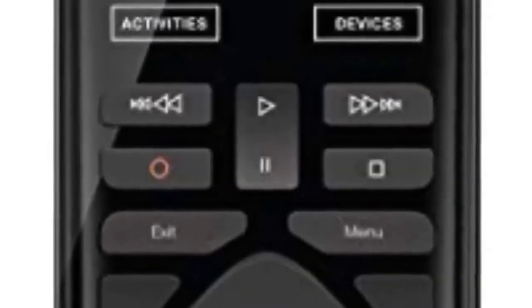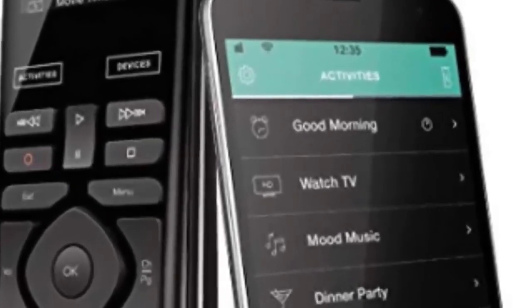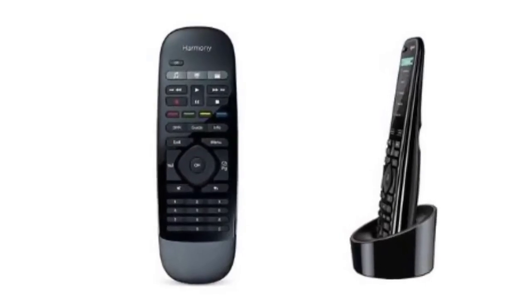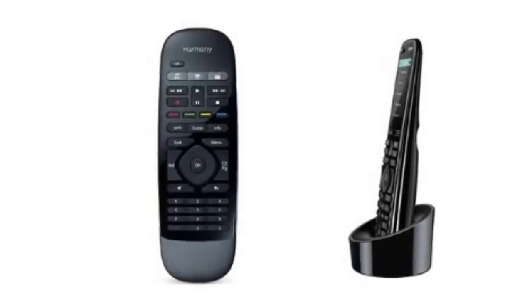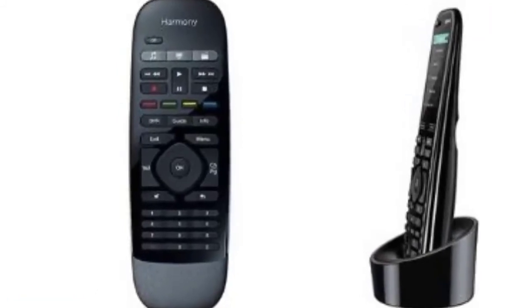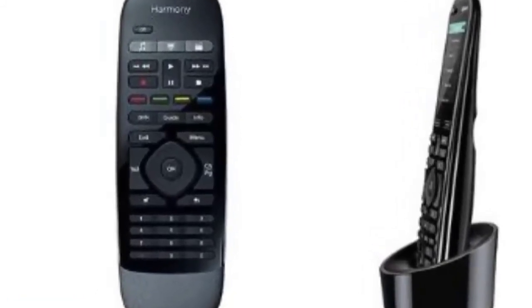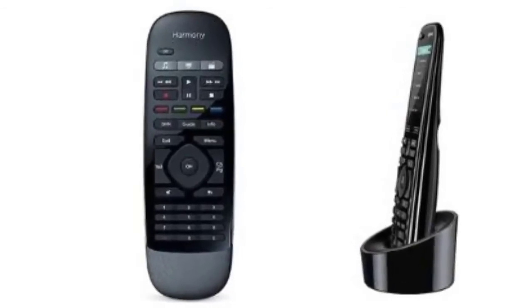No need to remember all the numerous devices, inputs, or worry about what settings to use — all you have to do is speak a command and Harmony Express will give you the right settings. In case the remote goes missing, the mobile app can trigger an alarm to easily locate it. The full package comes with a remote control, rechargeable battery, a blaster, an IR mini blaster, a USB cable, an AC adapter, and user documentation. It weighs 2.08 ounces and measures 5.2 by 1.8 by 0.5 inches.